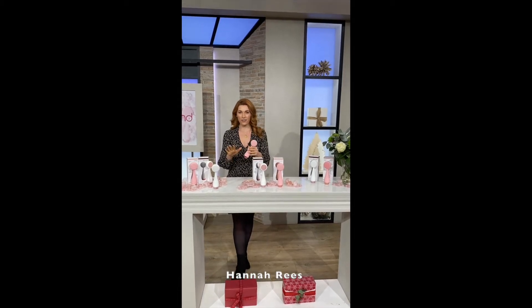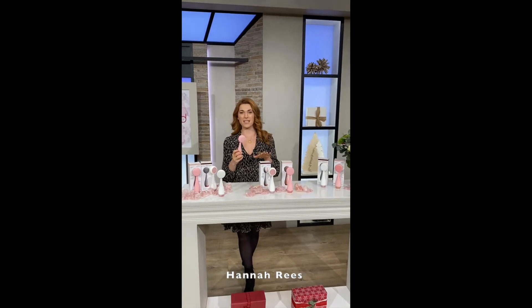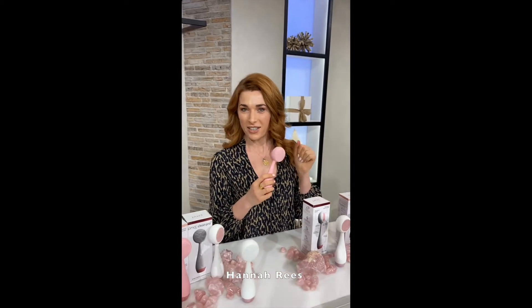Hello. I have got something very exciting here with me today. I have got PMD's Clean Pro RQ. What on earth is that? It's magic, trust me.